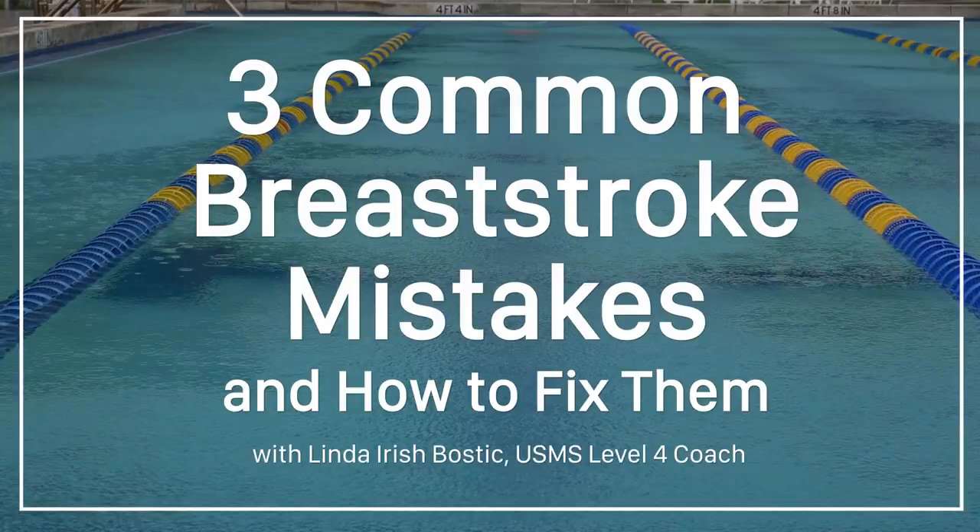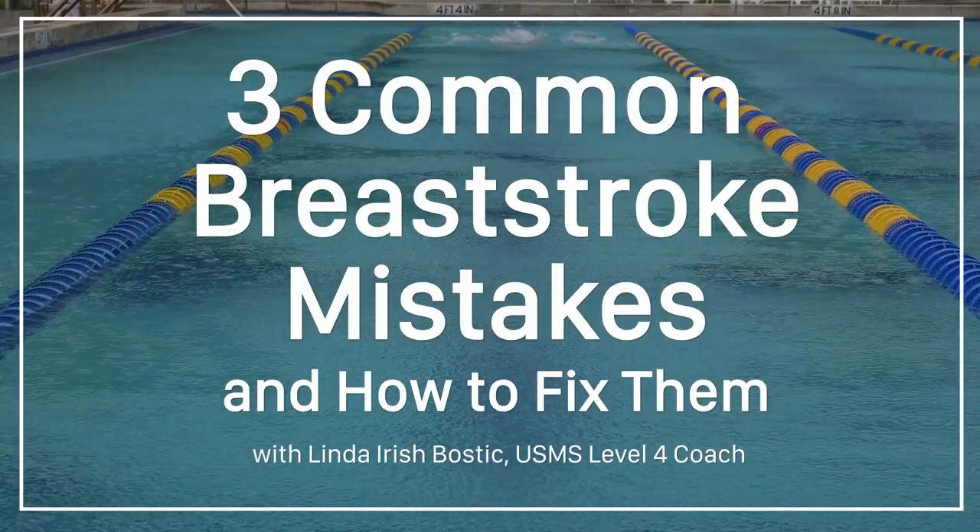Hello, I'm Linda Irish Bostic, a U.S. Masters Swimming Level 4 Coach, and I'm going to take you through common breaststroke mistakes and how to fix them.